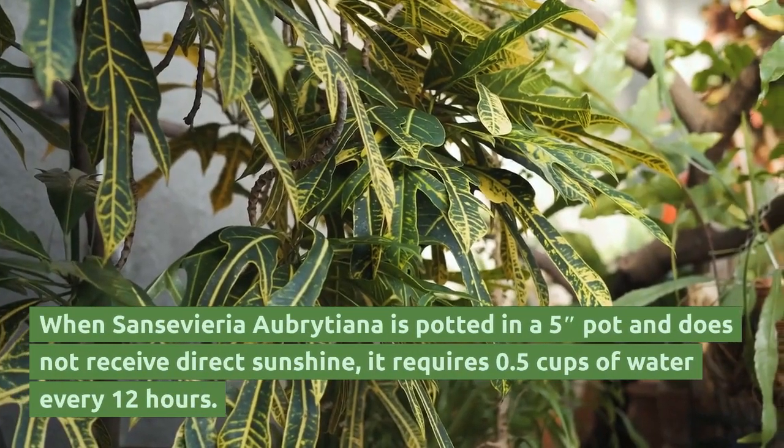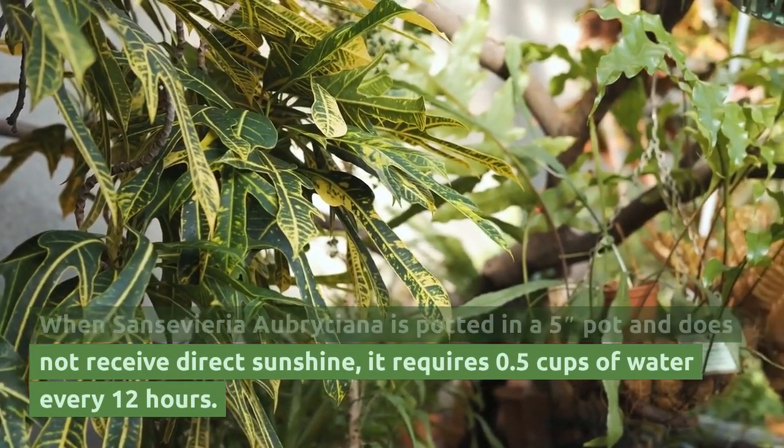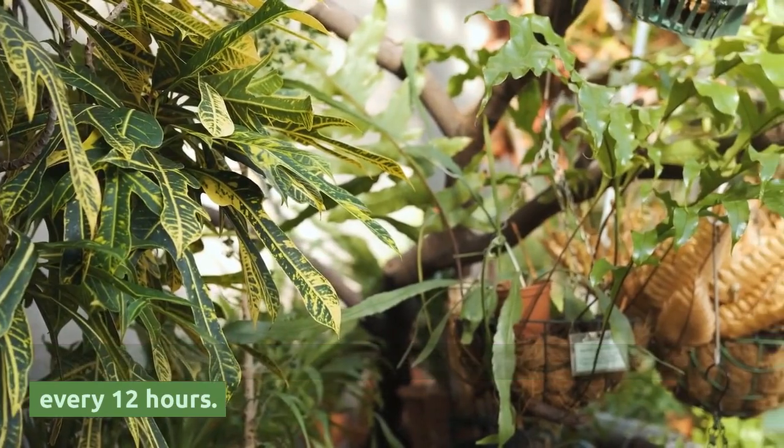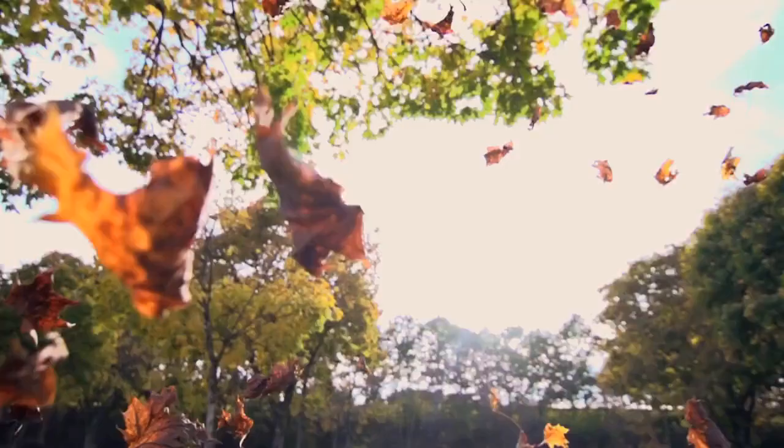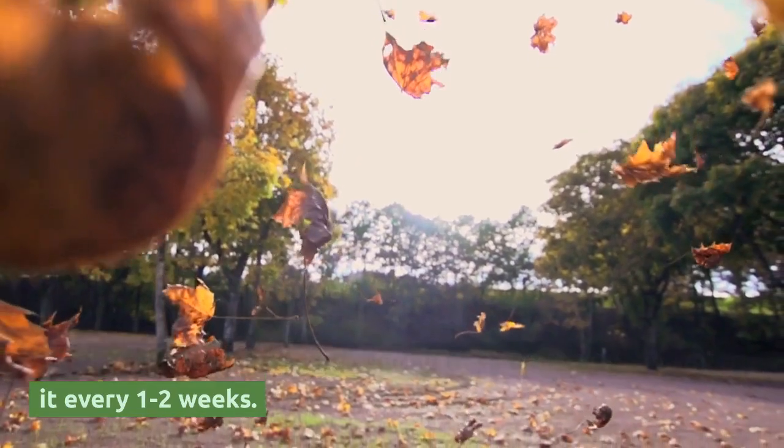When Sansevieria Aubretiana is potted in a 5-inch pot and does not receive direct sunshine, it requires 0.5 cups of water every 12 days. During the growing season, spring to summer, you can water it every 1-2 weeks.